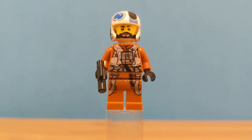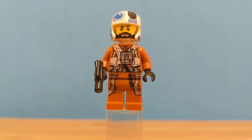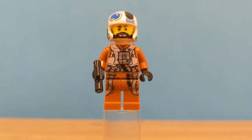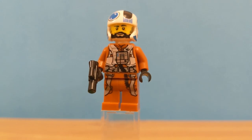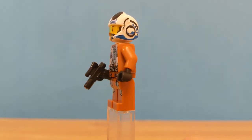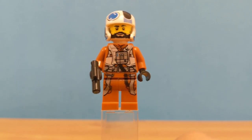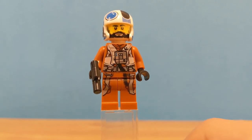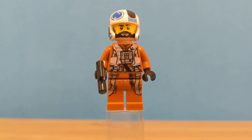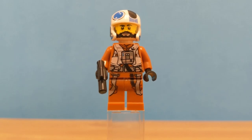Now let's look at the minifigures. This is Snap Wexley — he is the pilot of the Resistance A-Wing. He has his orange suit on with the Rebellion sign on his suit, a bunch of pipes going through it, and a little detail on the back. He has his weapon, and he does have one face. That's his only face — I wish they could have added another face, like a scared or angry expression.